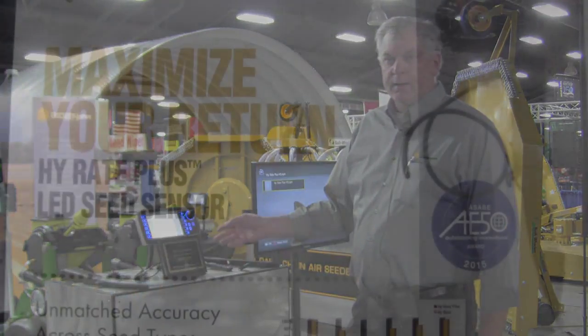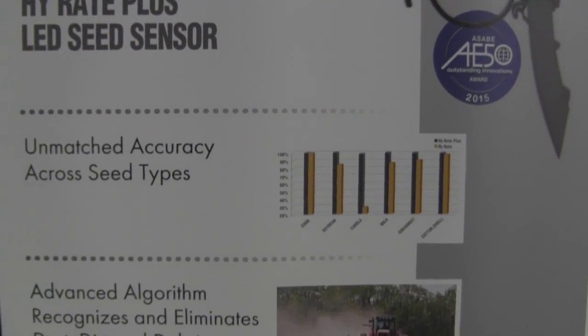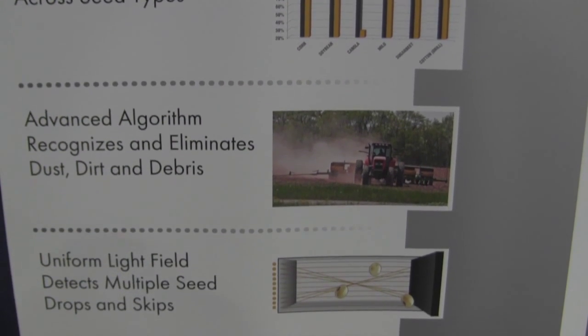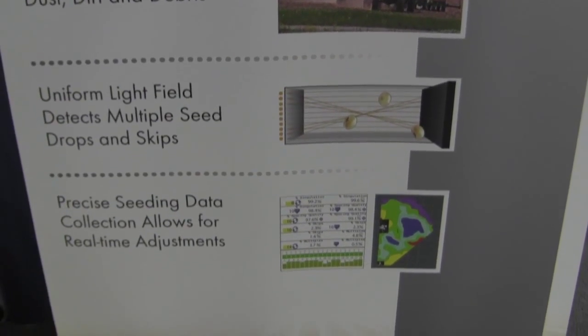It was a winner of an AE50 award this year, and one of the main things, as I mentioned, is that it does have a high accuracy percentage of seeds that it can count, from very large to very small.